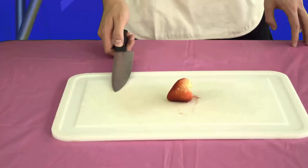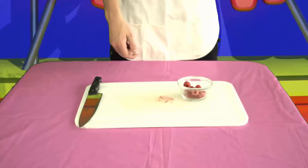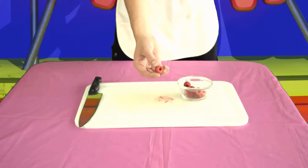To prepare a strawberry, cut precisely. To prepare raspberries, do nothing, as raspberries are already prepared by mother nature. Unlike grapes, cause grapes are stupid.